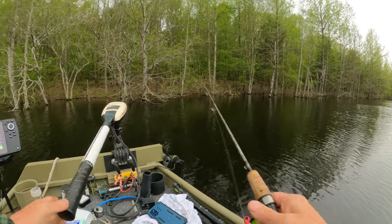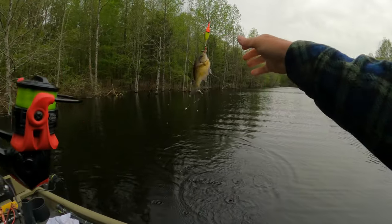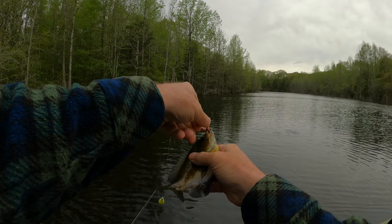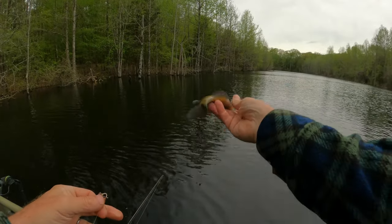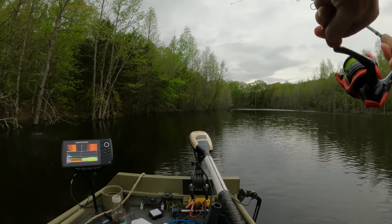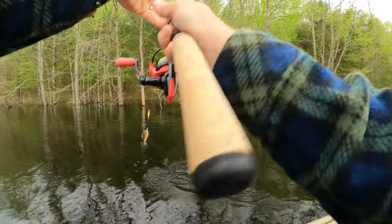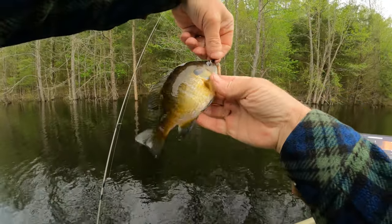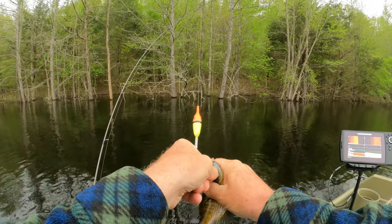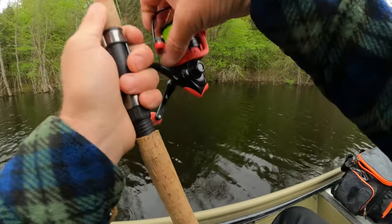Oh there he was — pretty good little fighter. He's not as big as I want but he's a good one, nice pretty brim. There he was — oh he's fighting now. Oh yeah, he's a pretty one. Another pretty one — if he was a little bigger I'd go ahead and take you, but we're gonna give you another chance. Get off of there — there it is, later.